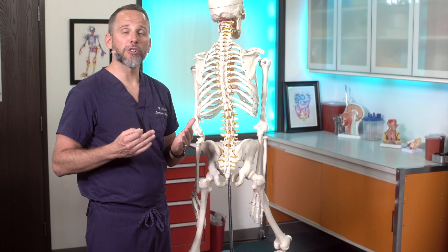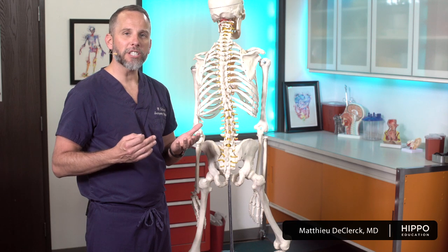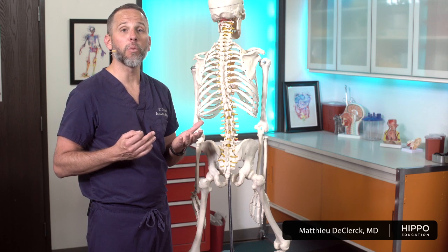Before we do the actual lumbar puncture procedure, I want to go over some of the basic anatomy — what space we're trying to get to with our needle, and what are some of the things that might get in the way.